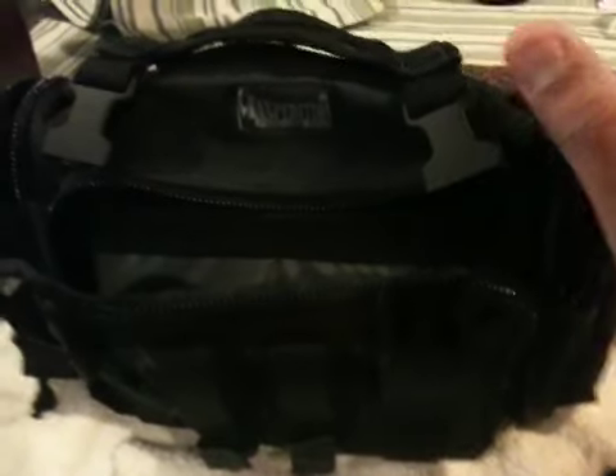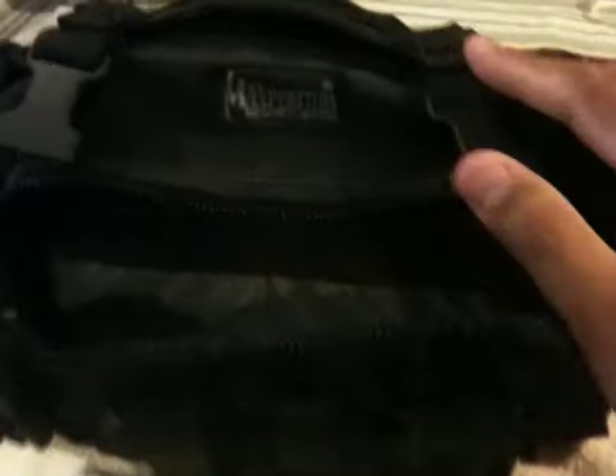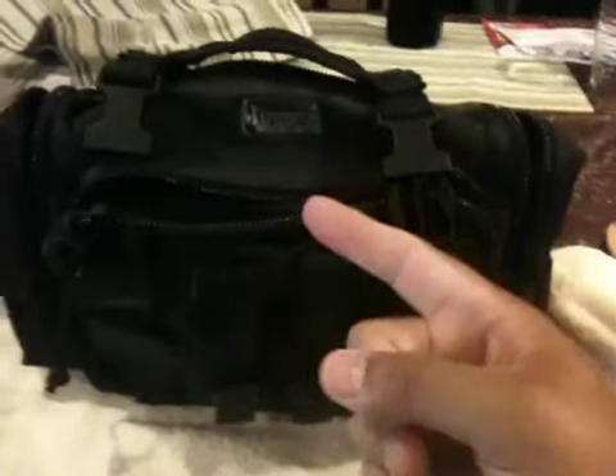Love their products. I got more reviews coming — I got the Maxpedition Extreme backpack coming up on a review, and also the Rolly Polly ones. Thanks a lot, thanks for watching. Take care, God bless. And remember: two is one and one is none, my friends. Take care, guys. Bye.